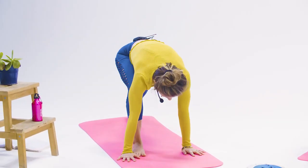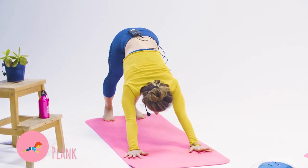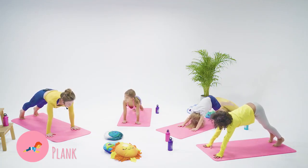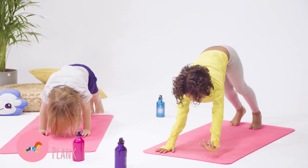Now plant your hands on the front of your mats and bring your legs back behind you. Roll up on your toes, rolling forward on your mat into a plank pose. This time holding plank and say: I am brave.